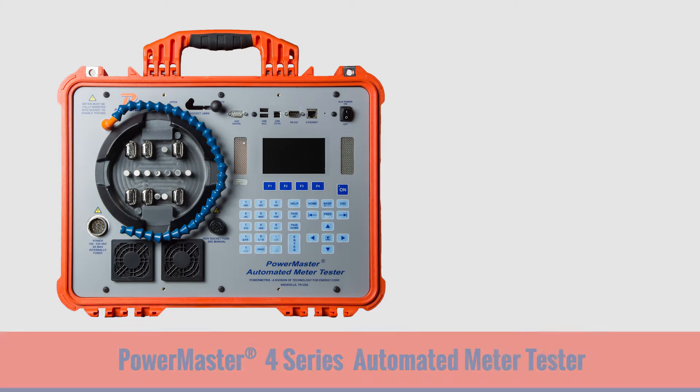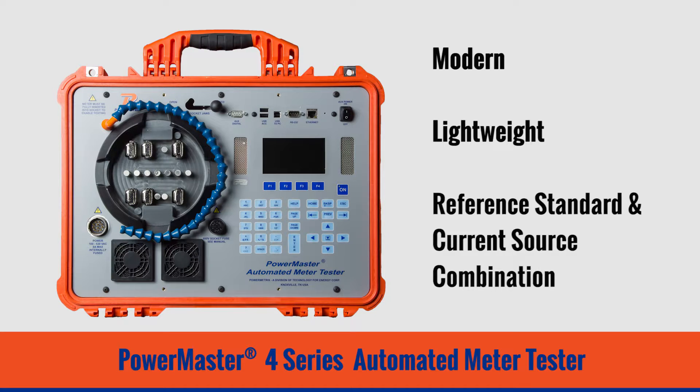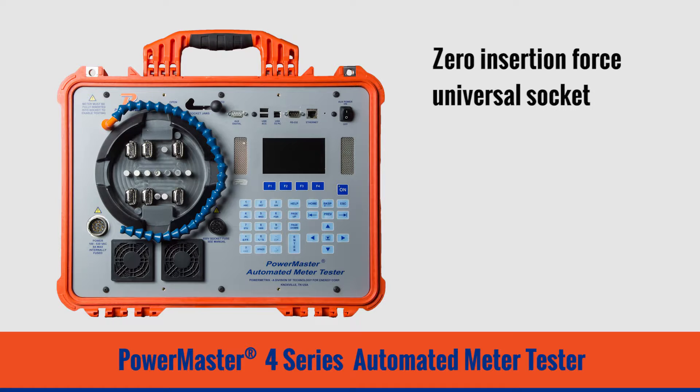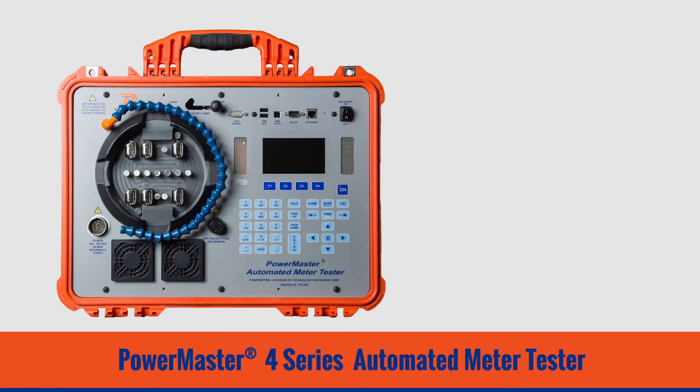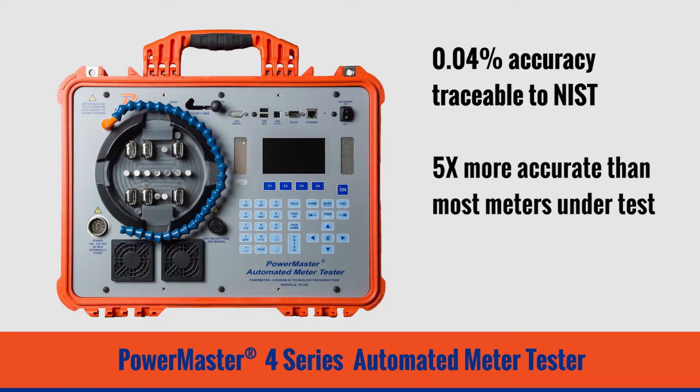The PowerMaster 4 Series Automated Meter Tester is a modern, lightweight reference standard and current source combination that allows utilities to easily test meters under their ANSI test points. The 4 Series features an integrated zero insertion force universal socket that allows it to test all ANSI meter forms except 7S and 24S with no extra cabling or jumpers needed. The internal reference standard boasts 0.04% accuracy traceable to NIST, making it 5 times more accurate than most meters under test.